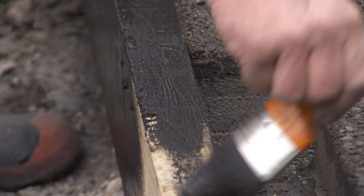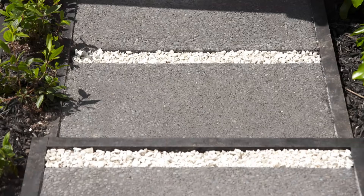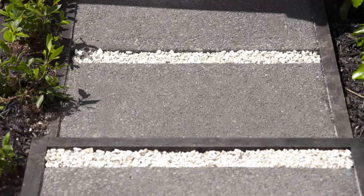Now you're ready to add your finishing touches. I've decided on some black stain for my borders and some white pebbles in the gaps between my pavers. Check it out — there are our exposed aggregate pavers. They look great and have helped finish off this area nicely. Plus, no more muddy socks when you're going to get the mail.